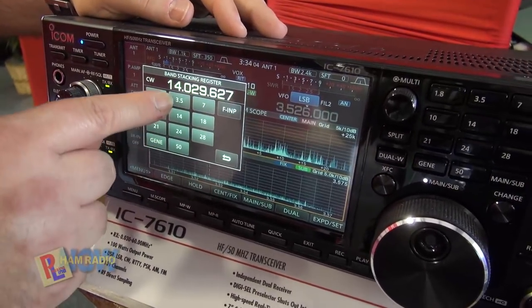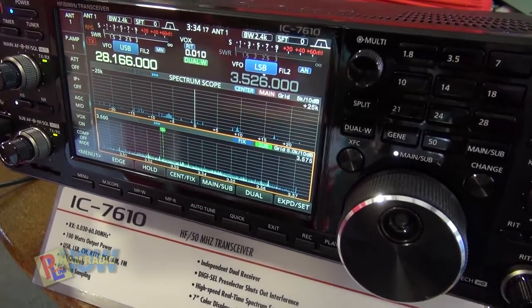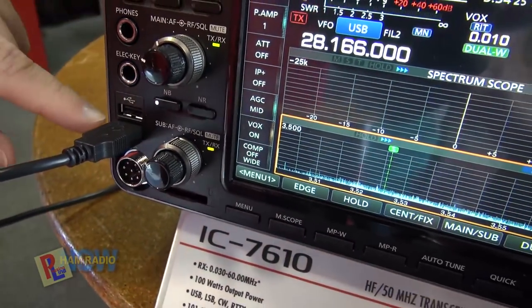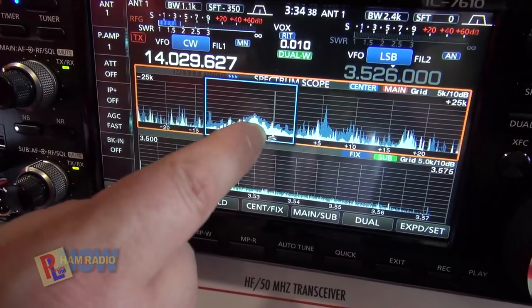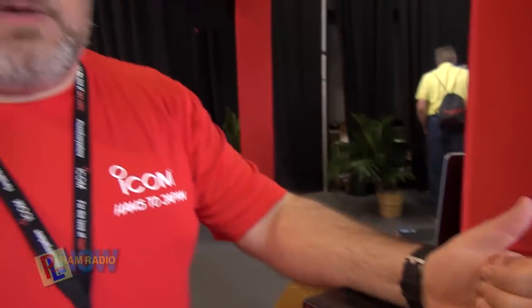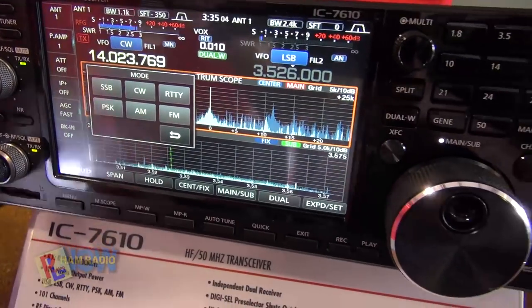We can go to CW mode, or switch over to 10 meters. You can see a signal and touch it to go to it. They've also added two USB ports in the front from the 7300. You can plug in a mouse for more accurate clicking than the tip of your finger. When you click on a signal, it blows it up a little bit, then you tap again and it tunes right to the center of that frequency. What modes is it capable of? AM, FM, sideband, CW. It will do both RTTY and PSK decode in the radio. You can plug a keyboard into one of those USB ports, with keyer functions across F1 through F8, and you can type full responses and decode right on the screen.